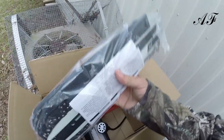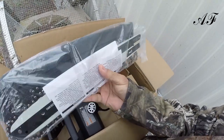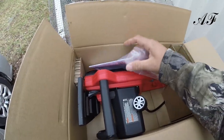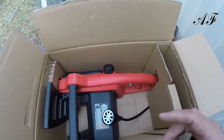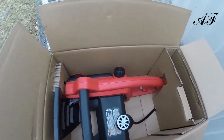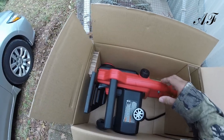Here's the bar and chain, and there's also a chain cover — we'll deal with that in a minute. Inside we have the manual; it's always good to read it. Keep in mind that this does not come with oil — it does require bar and chain oil. So I had to pick one up, and that's what it looks like.